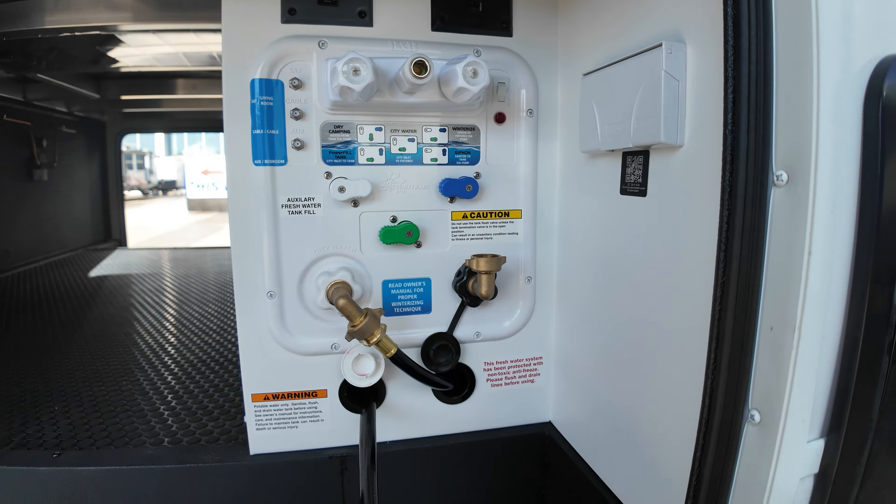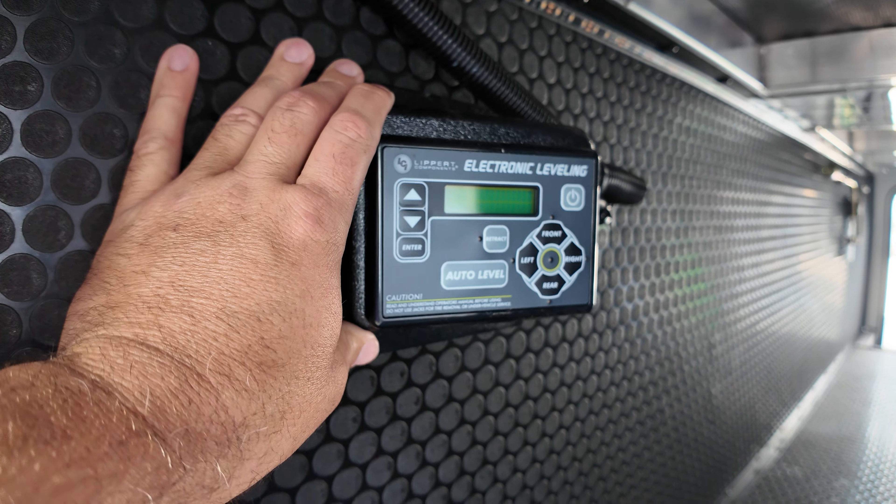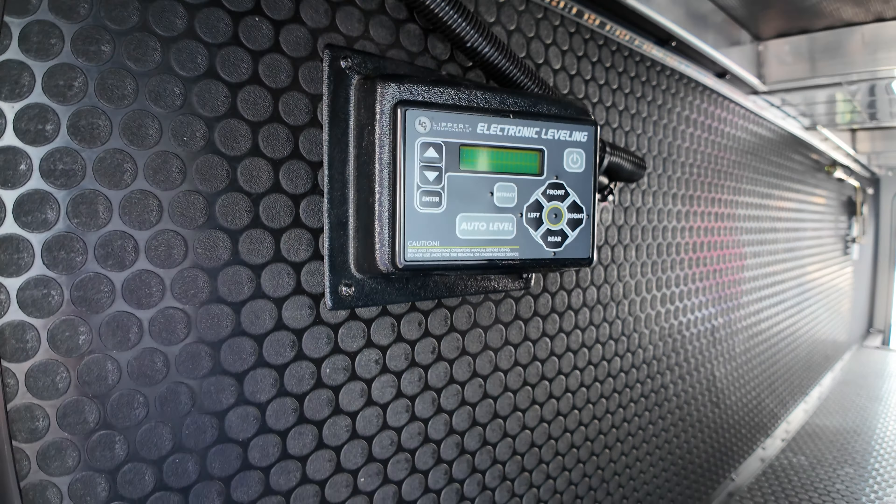They've got hydraulic lift jacks here, and there's your hydraulic system. We've got solar charge controllers and batteries in here. Looks like just a standard battery — I thought they were doing lithium on these, but maybe not.